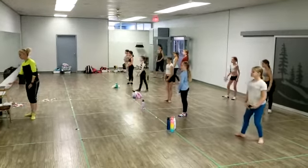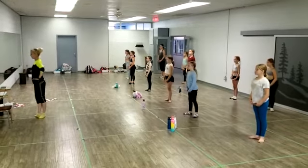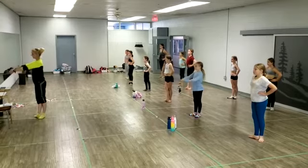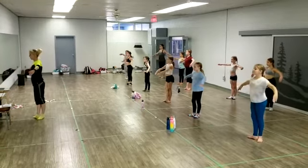Good job you guys. We're now just going to do the top-ups. Feet in third, hands on the hips. Demi plié in third. We're going to take our arms to second and do a tendu devant from third.